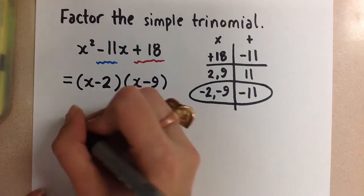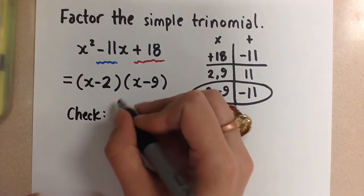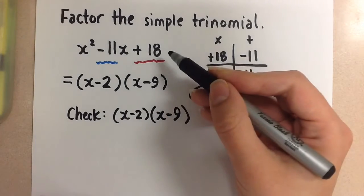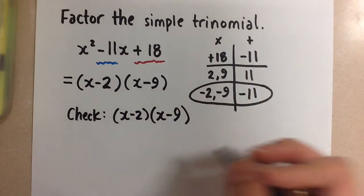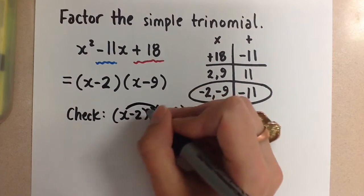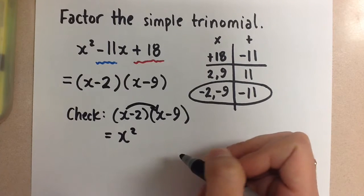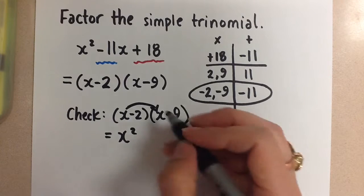If you wanted to check this, we could do it very quickly by expanding the answer we got to see if it matches the original trinomial we were given at the beginning. Remember how we expand — you can use the distributive property or the chart method. Go take a look at my other video on expanding binomials if you need a refresher on that.